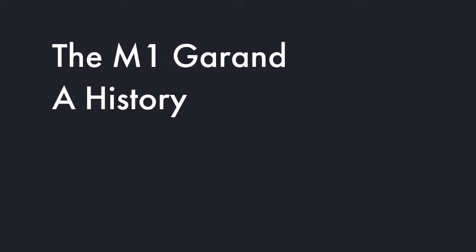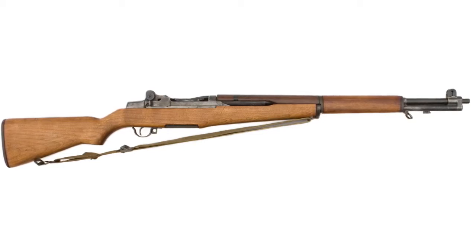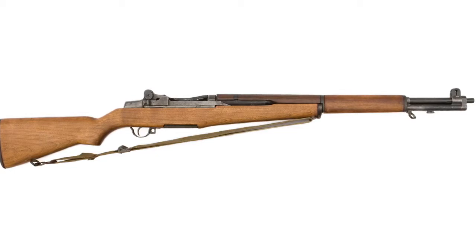The M1 Garand: a history, made by Luke Wanicott. The M1 Garand, or as it is more formally known, the M1 Rifle 30 Caliber, is a semi-automatic, gas-operated rifle chambered in the powerful .30-06 cartridge. The one-shot-per-trigger-pull mechanism combined with an eight-round en-bloc clip made it the dominant rifle of World War II, where literally every other country was using manually operated bolt-action rifles fed from five-round stripper clips.